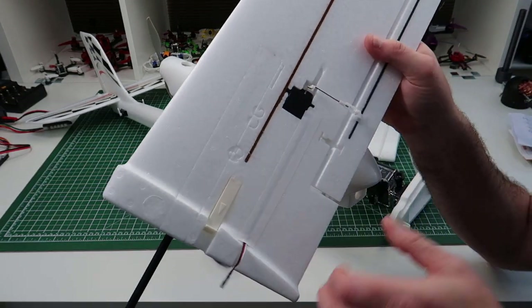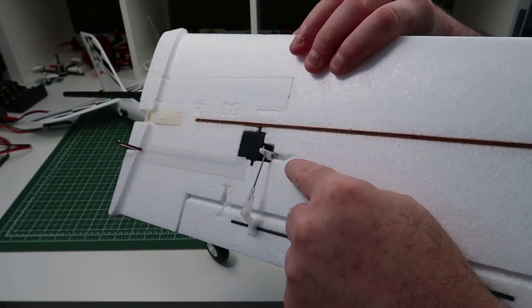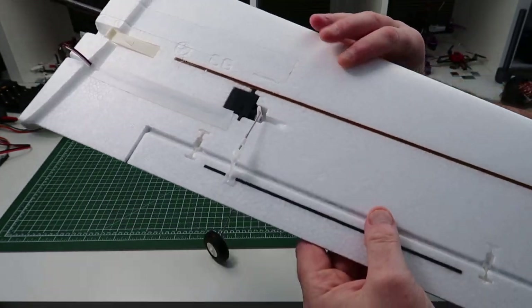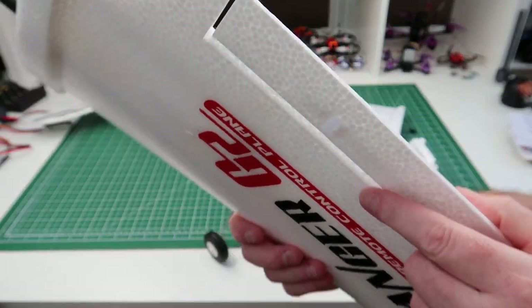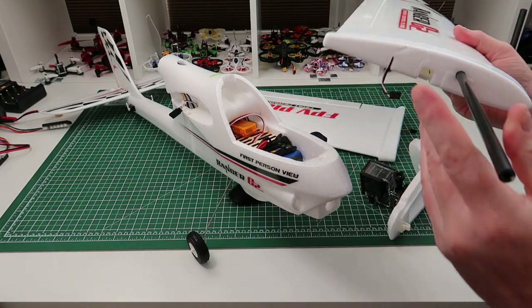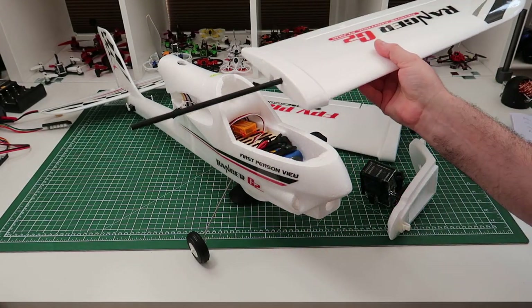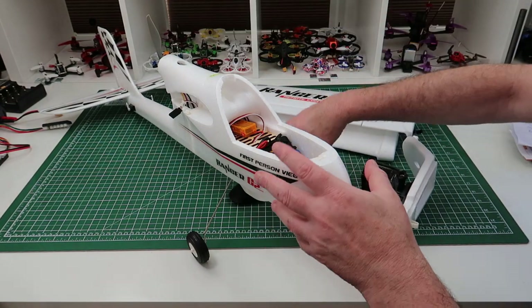And for the wings - similarly, all you do is put your servo horns on. They have a lovely little gap for your screwdriver to fit in so you can get in there. The linkages just push through and clip in the other side - very easy to do. The carbon fibre rod runs all the way through, and then the wings just clip off, making it really easy for transport.